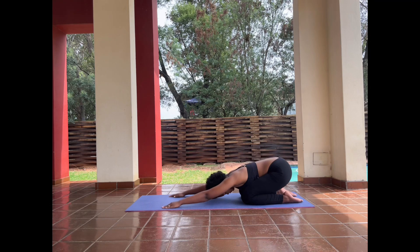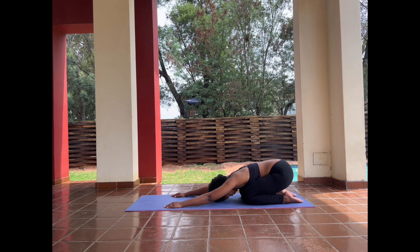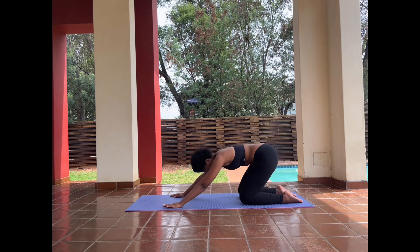After this, go ahead and do a child's pose, which will give you a nice juicy stretch to your core and spine. Always keep your core engaged — it's so important. Try to do this as often as you want.